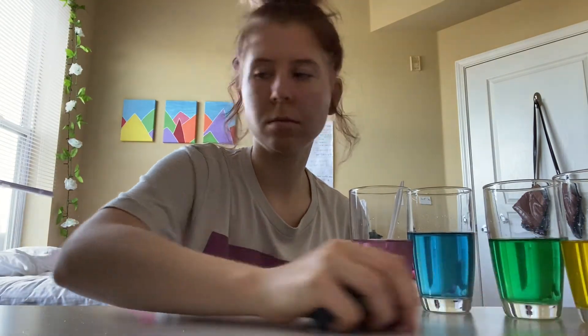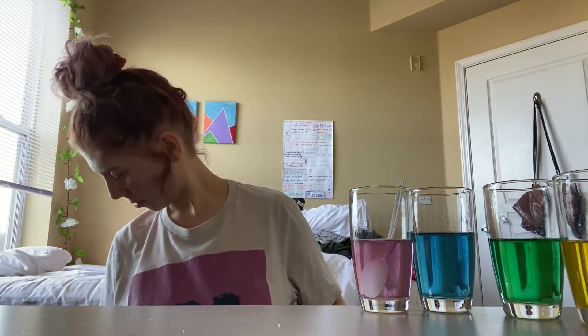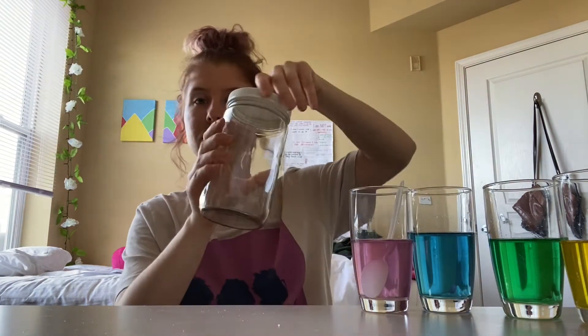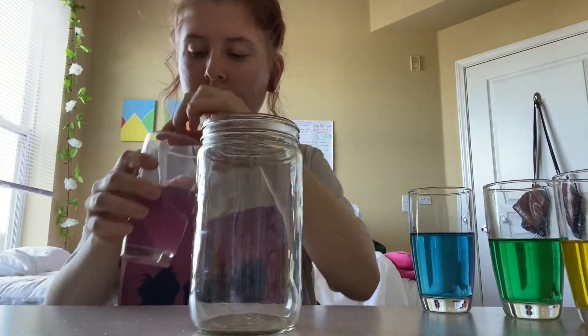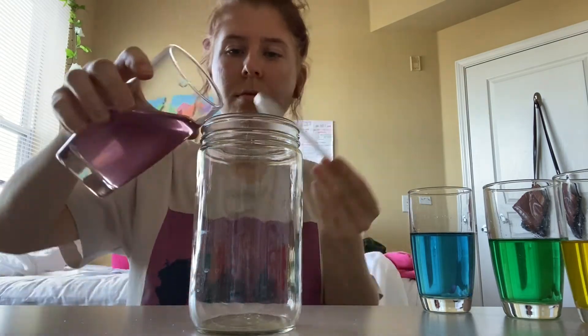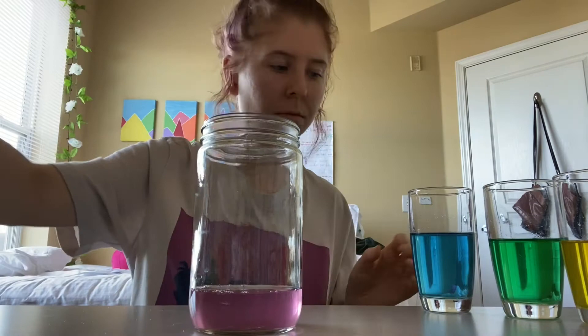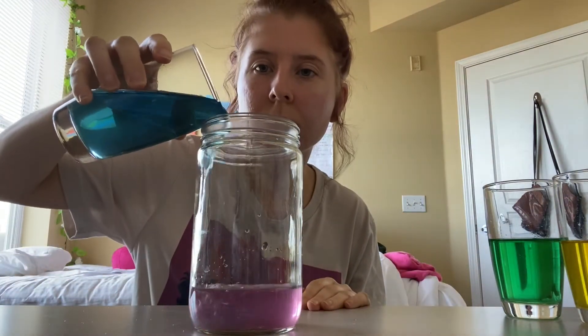Now it's time to make the rainbow jar. I'm going to take out the jar and slowly pour in the different waters, starting with our most dense water, which is the purple glass, then work our way back up to the pink glass. After the purple water, the next less dense water is going to be our blue — but you're about to see something go wrong.